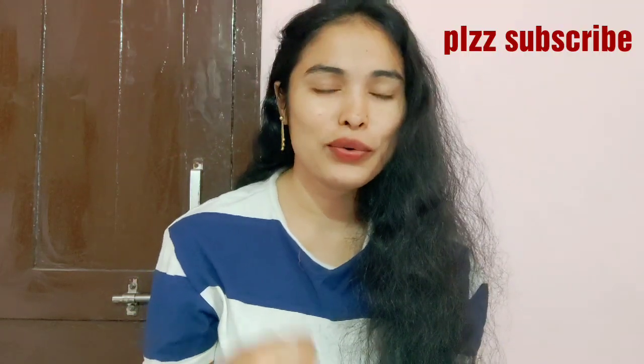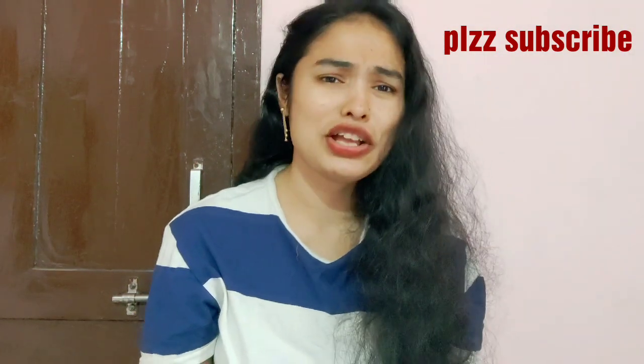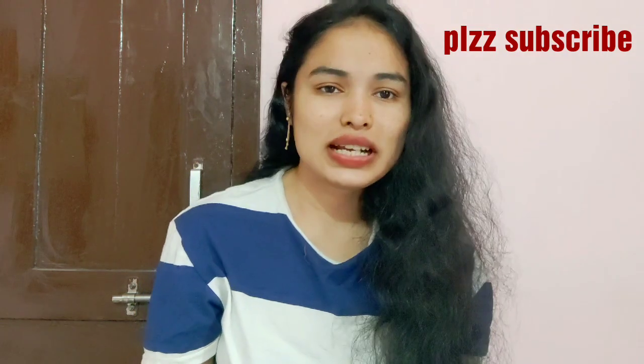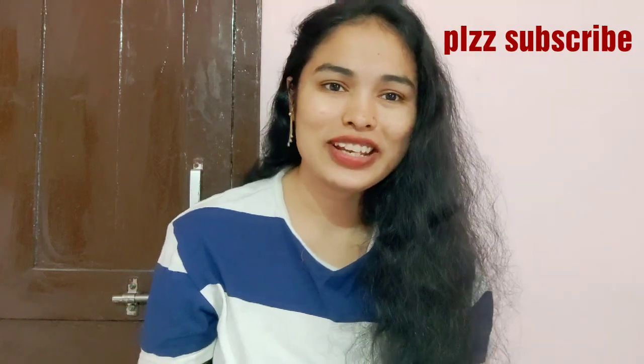Welcome to my channel Shrass Beauty. Check the video — there are a lot of skincare routines to share. We have a lot of people who do full body and skincare routines.